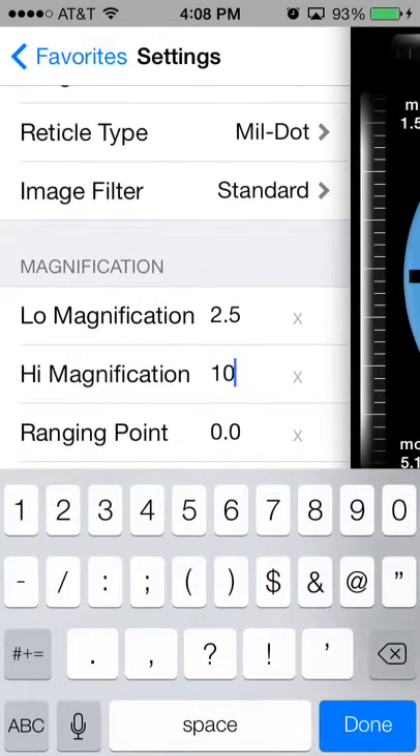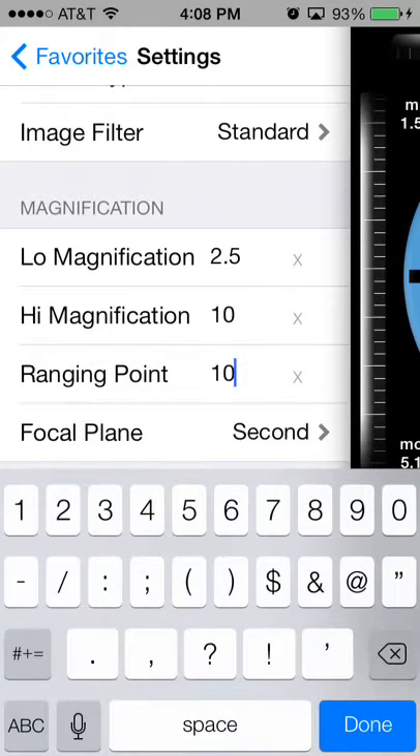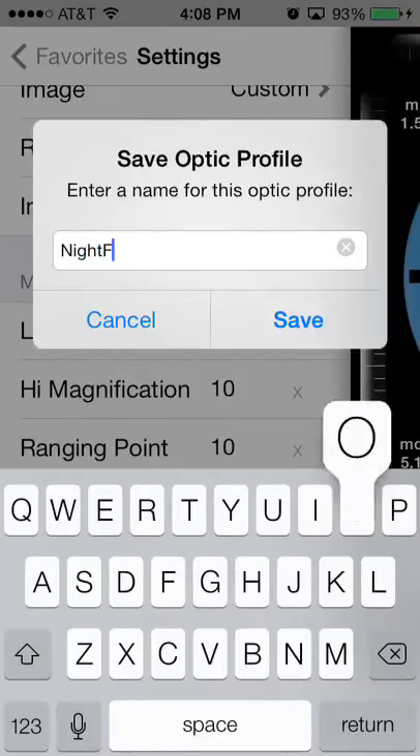Enter whatever magnification you're using. If the scope ranges at 10x — which is how most second focal plane scopes range — then enter that. Afterwards, you can save this Optics Profile.